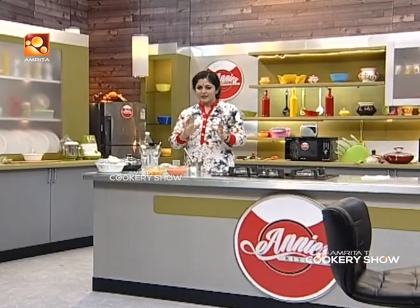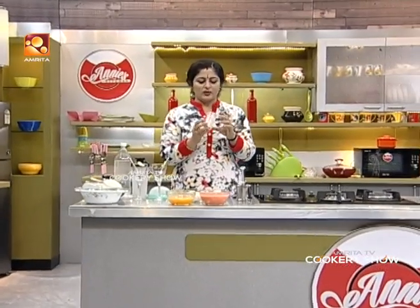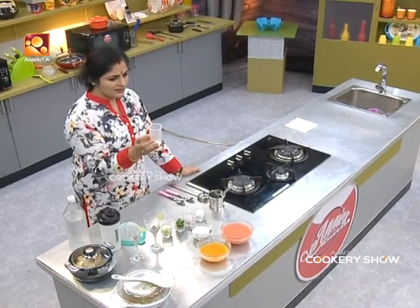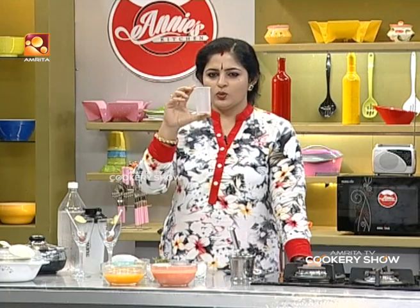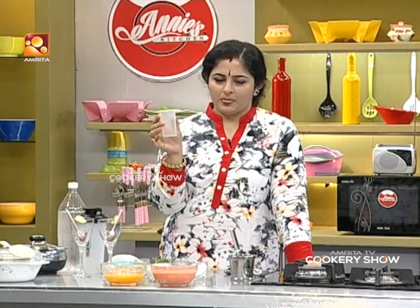Let's finish this. Now we are going to smash this. I am going to add it to a tall glass. We will add a three-fourth portion of guava juice. Let's pour a little into the tall glass.